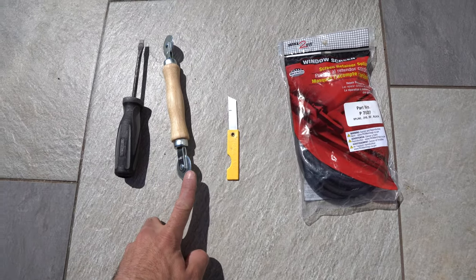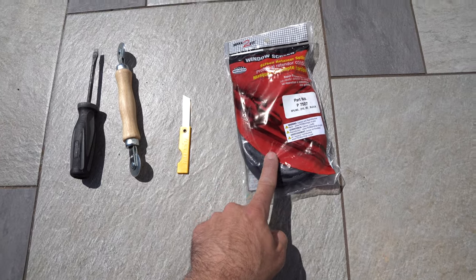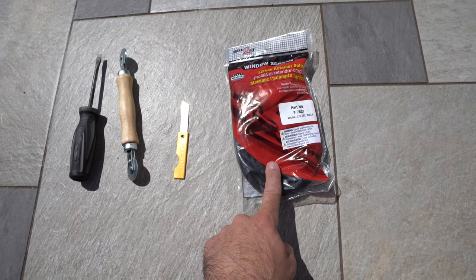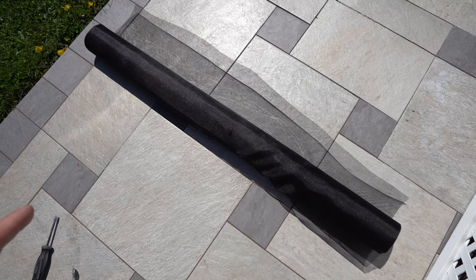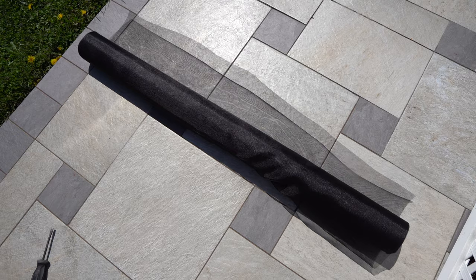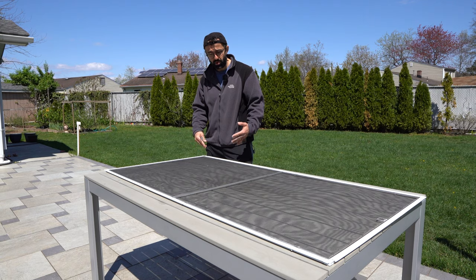These are the tools needed for this job: you need a flathead screwdriver, a window screen repair tool, some sort of a blade, and a spline. The new spline is optional if your original spline is brittle, but a lot of times you can simply reuse the original. And of course you're going to need your replacement net based on the width of your window. I'm going to link all the products in the description. It is important to have a flat surface to get this job done.